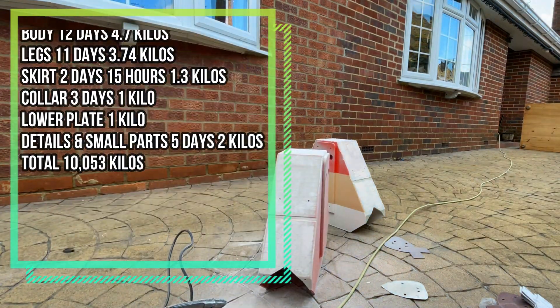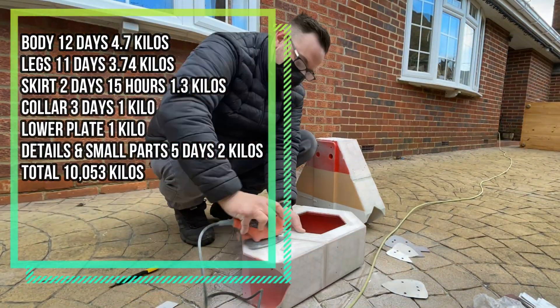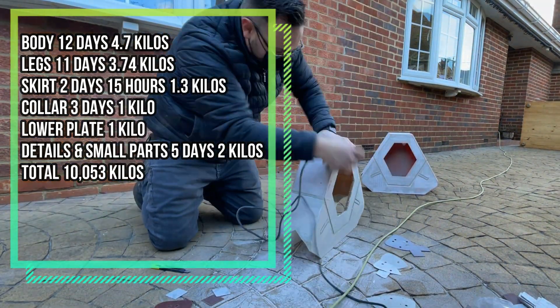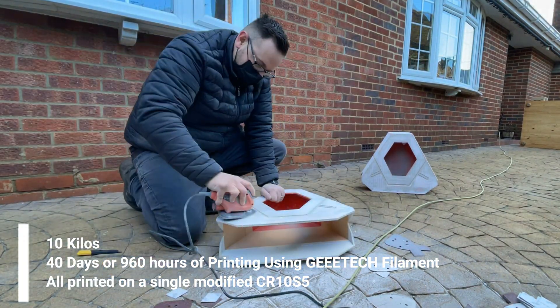The skirt took two days, 15 hours, 1.3kg. Collar three days, 1kg. Lower plate, 1kg. Details and small parts around about five days and 2kg, and the total was 10.053kg. The print time came in at 40 days or 960 hours.